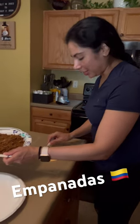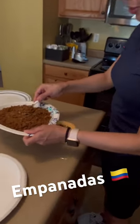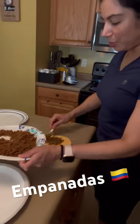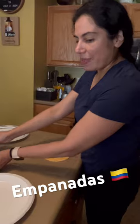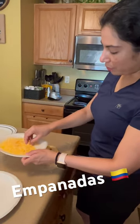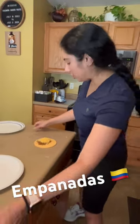I'm making Colombian empanadas. Putting my meat in — I already prepared the meat. And then I put a little bit of cheese. Ground beef already has all the veggies.